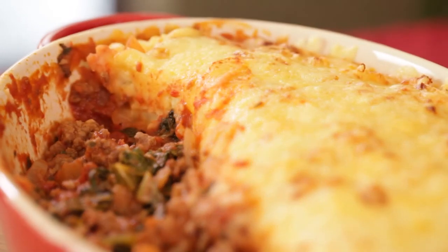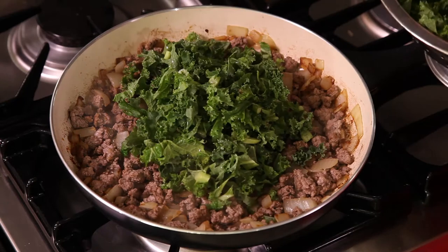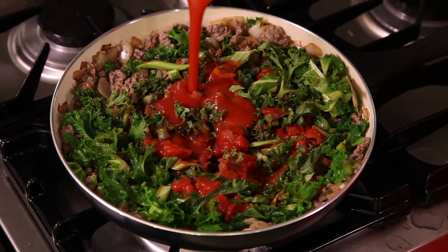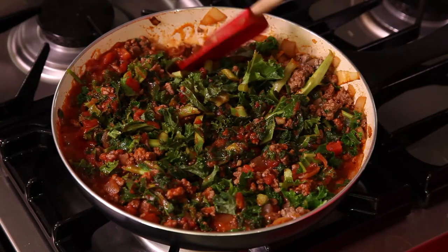Not many meals are as inviting as a big plate full of cottage pie. Once you've got your basic ingredients cooking, stir in the kale, tomatoes, passata and puree, add a splash of Worcester sauce and the herbs, and simmer for five to ten minutes.